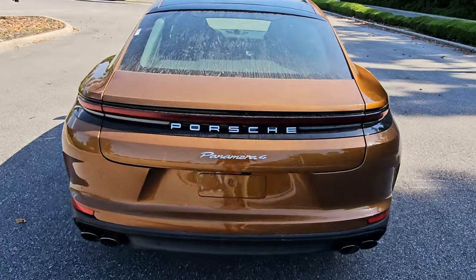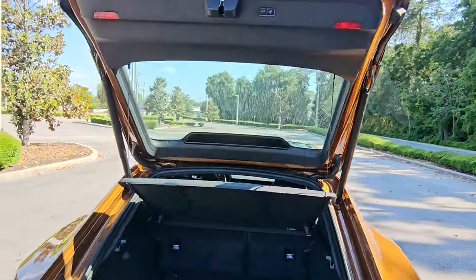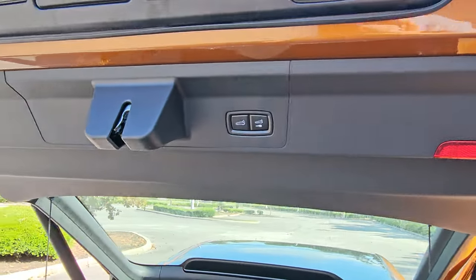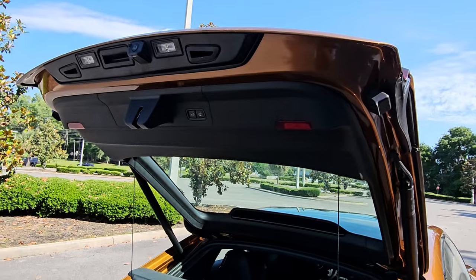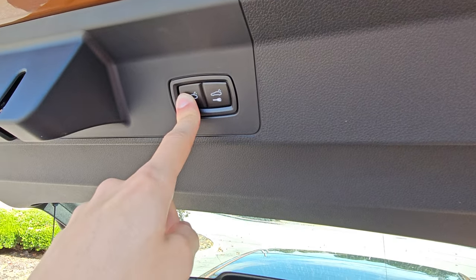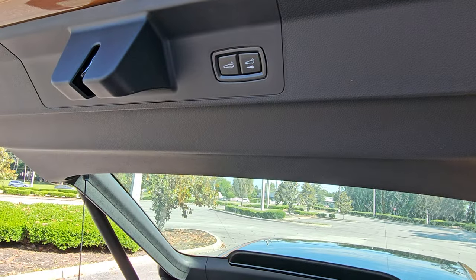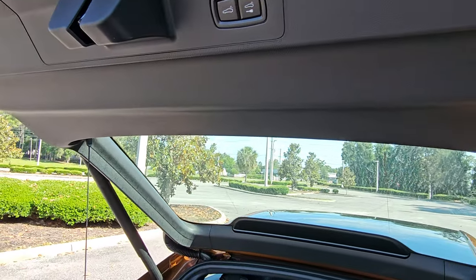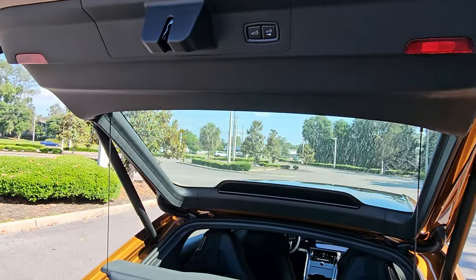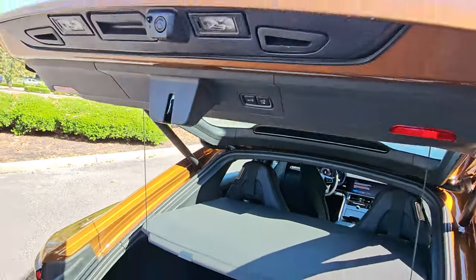The kick is useful when your hands are full. To adjust the trunk's opening height — if you have a low garage — manually move the trunk lid to where you want it, then press and hold the button on the left. A two-tone chime confirms the new maximum height. The other button closes and locks the trunk, though you need to stay near it or it'll stop halfway. I prefer the simple close button.